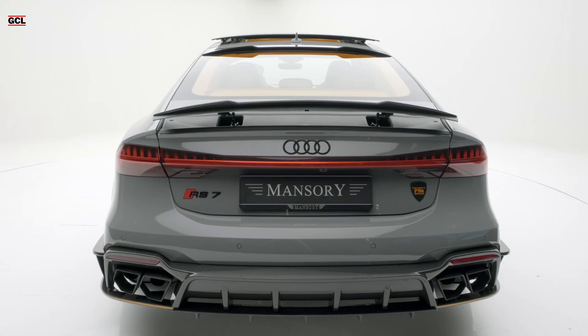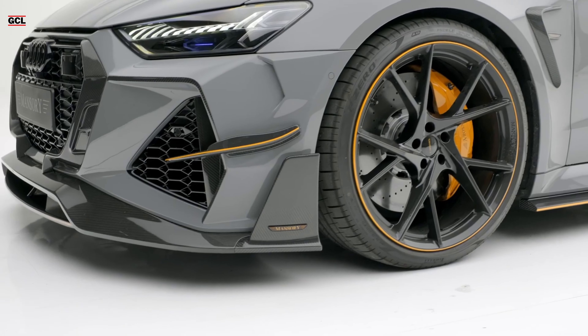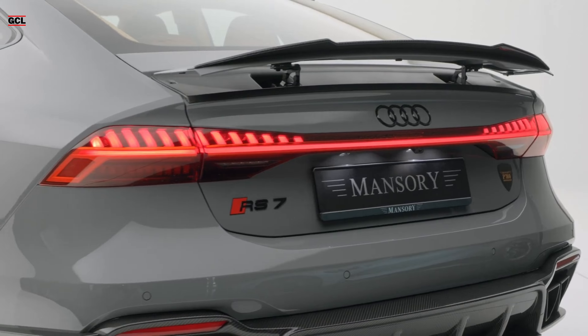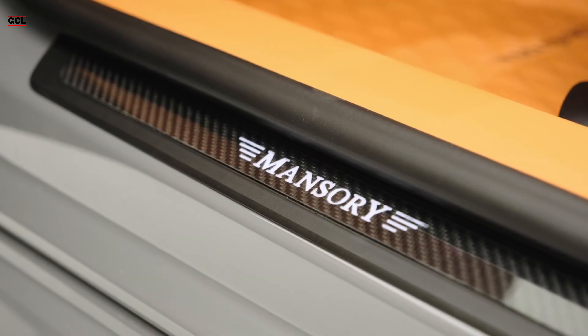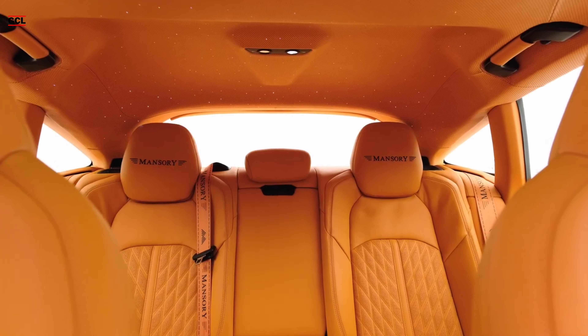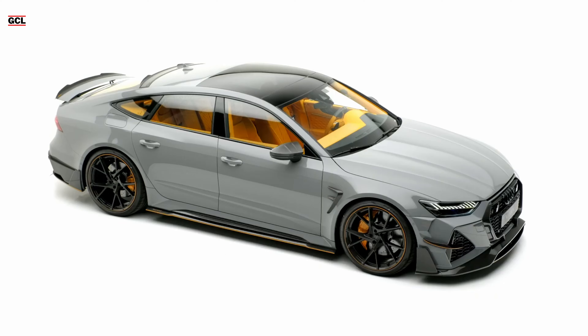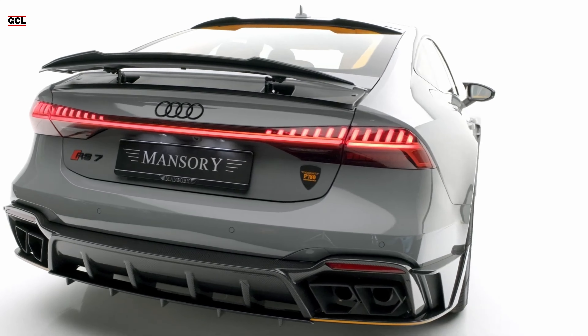Upon opening the doors, a stark contrast to the exterior design welcomes you — an interior that is flamboyant and attention-grabbing. Dressed in vibrant orange leather, the interior covers nearly every surface, including the floor pillars, headliner, steering wheel, dashboard, center console, door panels, and seats. The addition of shiny black accents, metal ornaments, and carbon fiber within the interior provides a welcomed counterpoint to the dominant color.